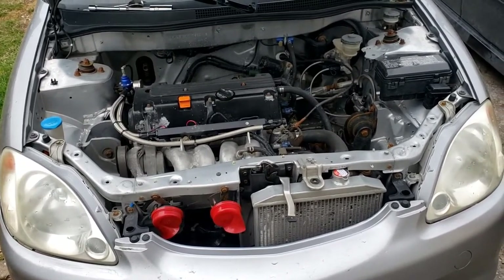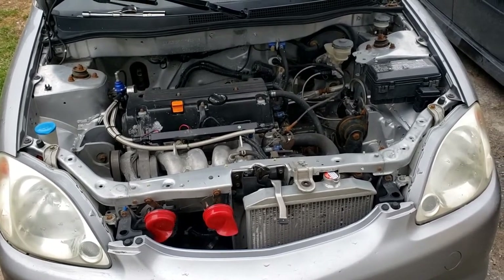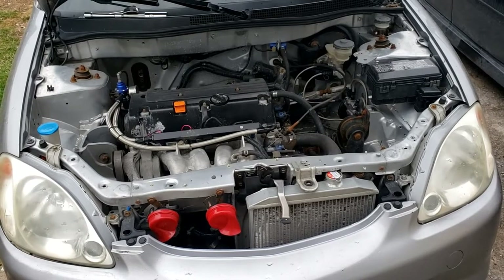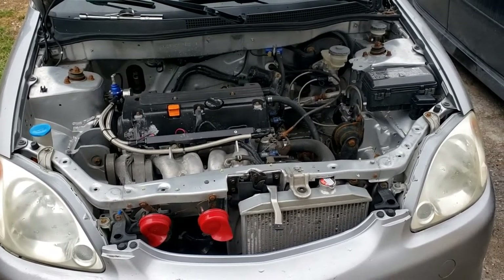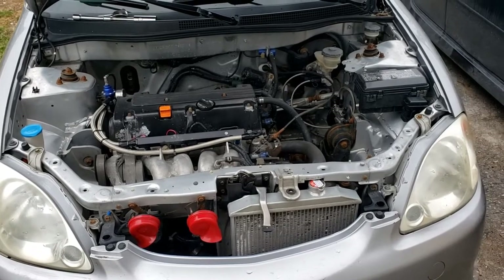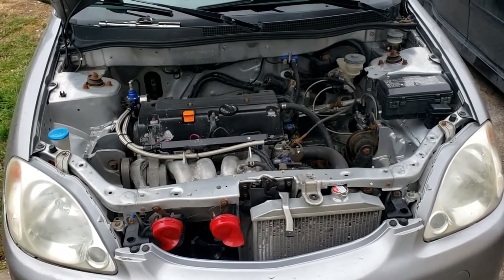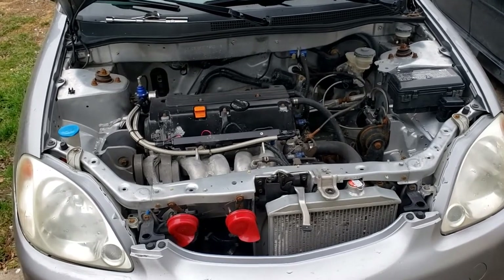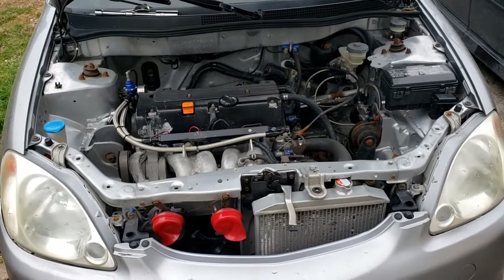From what I've read, this is a pretty common issue on all K20s and K24s as well. So this applies to any year Acura RSX, a lot of early Honda CRVs, TSXs, and of course any K20 swapped car such as my Honda Insight here. I'm going to show you how to fix it in today's video.